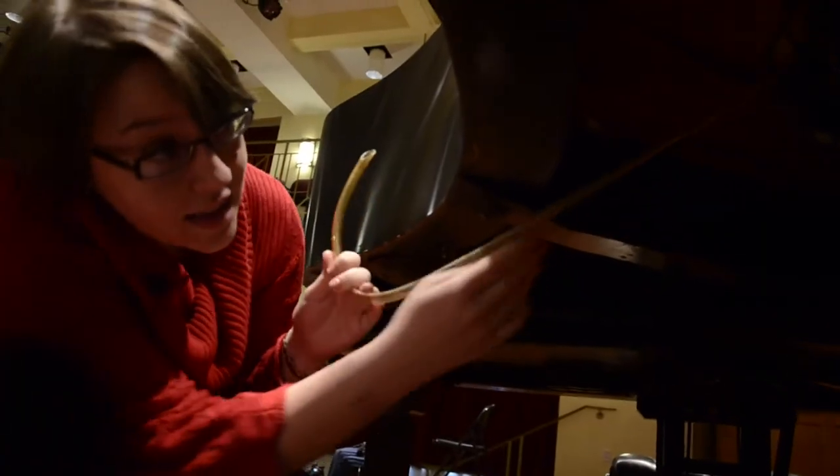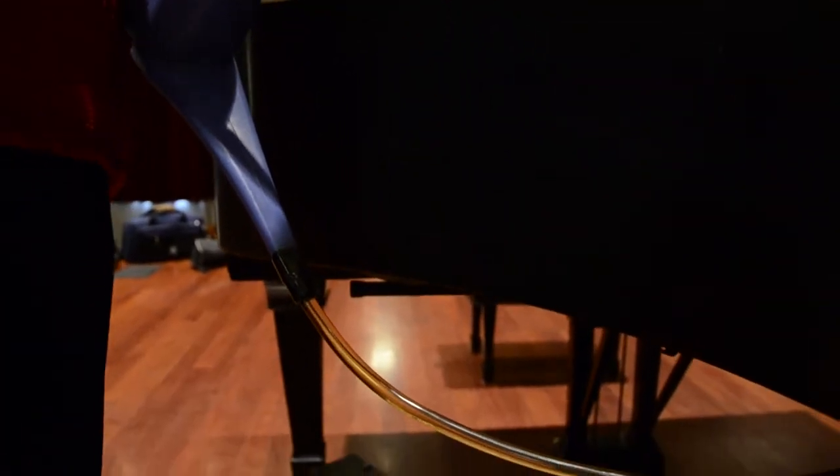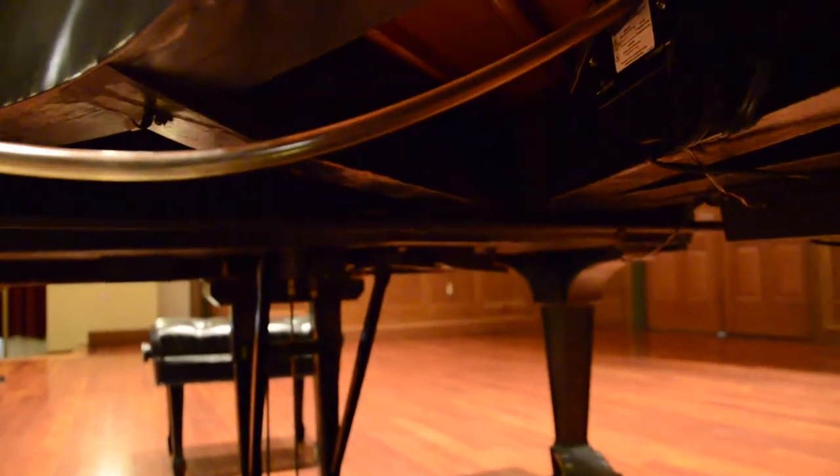So this is what it looks like — it feeds into the system and that's where the water is stored. When you're watering the piano, it's not like you're just flooding the pads with water. It kind of stores it up, and then as the piano needs it, it'll release it on its own.